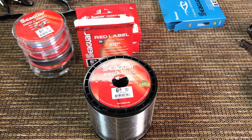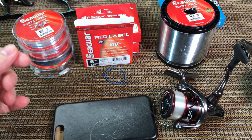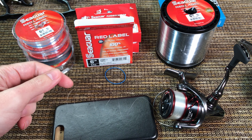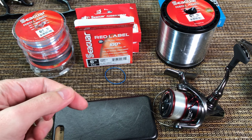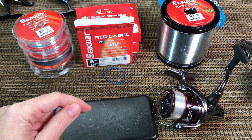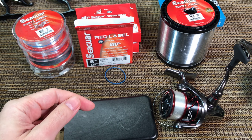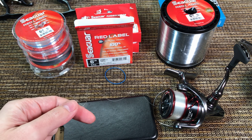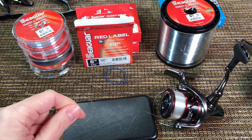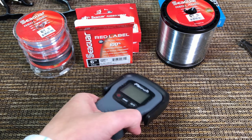In terms of memory, it's normal or average - it definitely has some memory, but except for braid all lines have memory. This one is maybe a little bit above average for monofilament but it's not that bad and hasn't given me any troubles. I just want to be upfront: don't expect this to be a perfectly straight line when you cast it.